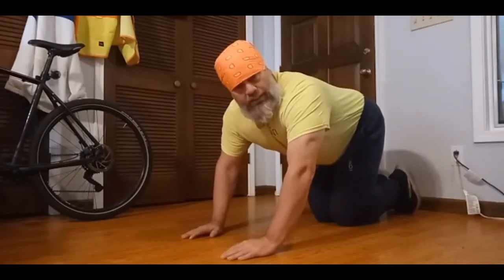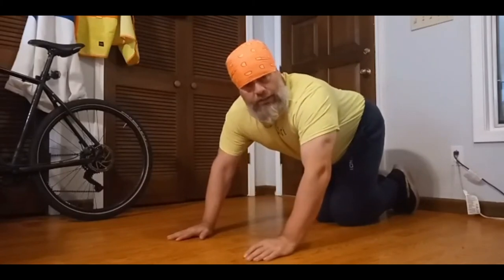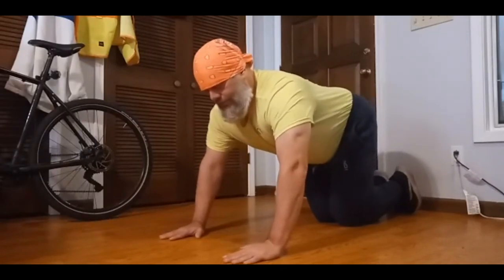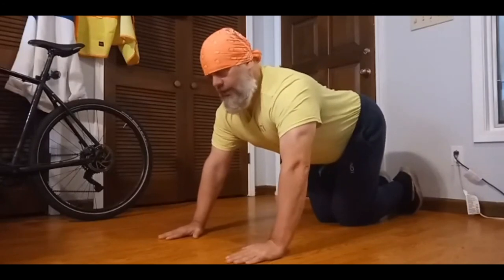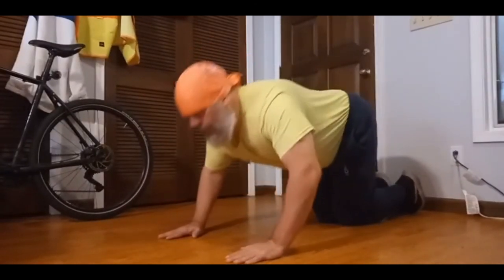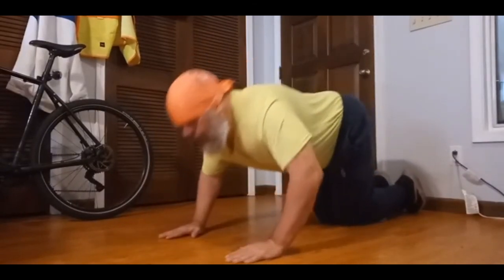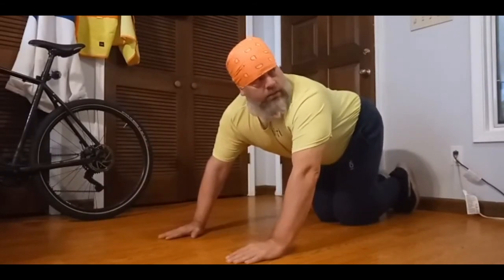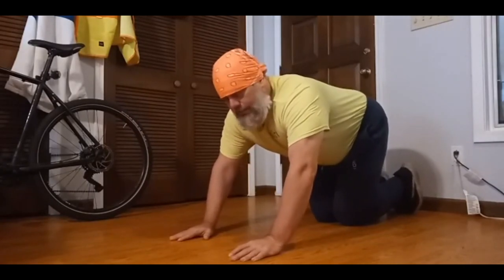Right now we're just going to do one set of easy push-ups for everyone who needs to do them this way — one set of five. Hands about shoulder width apart, about directly eye level, nice back, nice posture, and we're just going to push out five: one, two, three, four, five. You've seen how easy and basic those were — pretty much anyone can do these. Always remember to try to have good posture while you're doing it, and breathe, don't stress yourself.